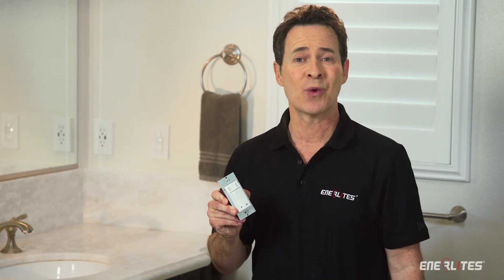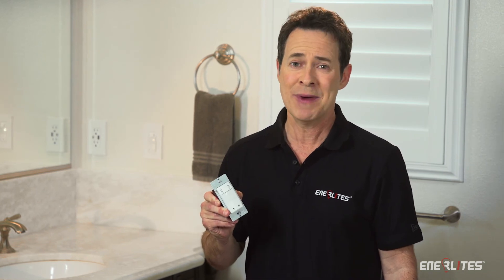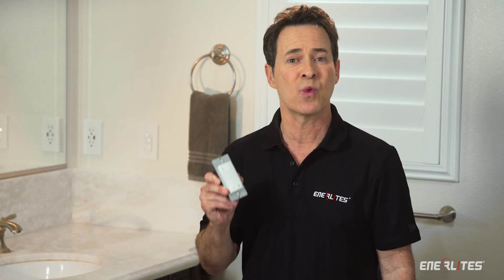How is this possible? Well, Enerlites is the manufacturer. We can provide you products at wholesale prices. You don't have to worry about reliability, because our products are made to the same standards as your favorite brand. You may not know it, but you've probably already used our products, because we are the manufacturer for other big brands.